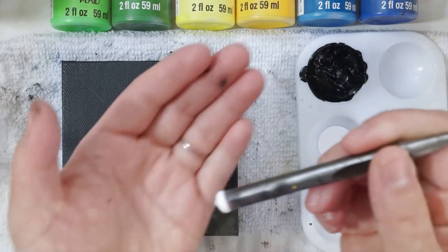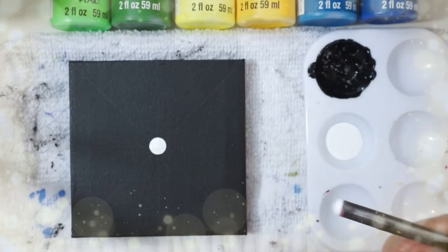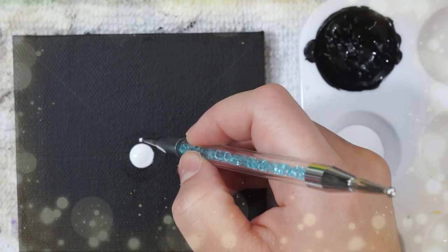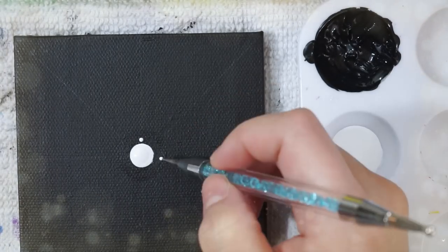Once we have our center point down we can go ahead and paint on our first dot with my drill bit. Afterwards I'm going to use the second smallest of my new tools and paint dots around the circle, starting with the cross points first.